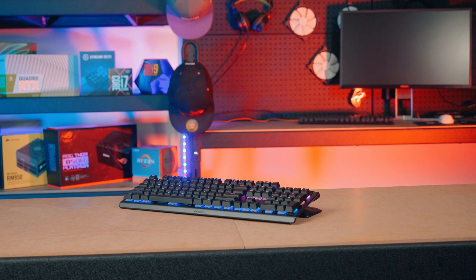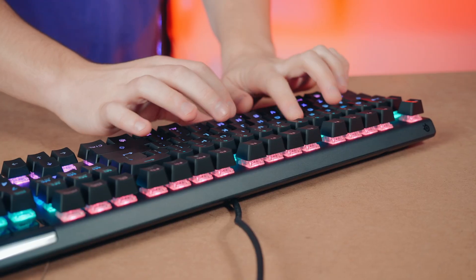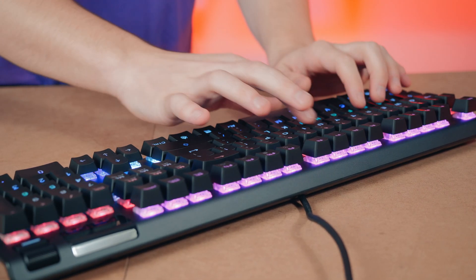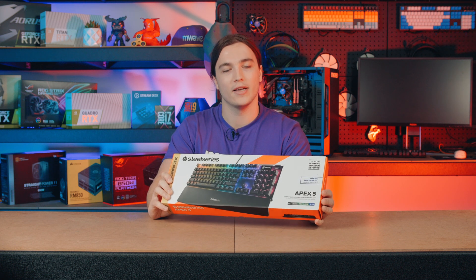The SteelSeries Apex 5 is a feature-rich premium hybrid gaming keyboard. It combines the smoothness of a rubber dome membrane with the satisfying tactility and performance of a blue mechanical switch. Hey, my name is Fraser and this is M-Wave's unboxing and first look at the SteelSeries Apex 5 hybrid gaming keyboard.